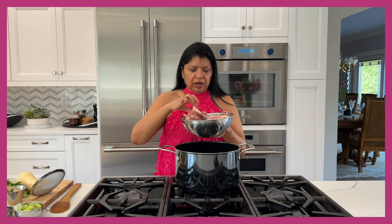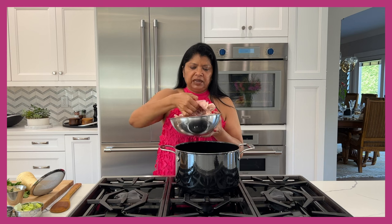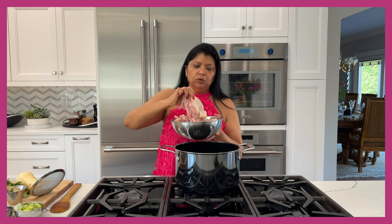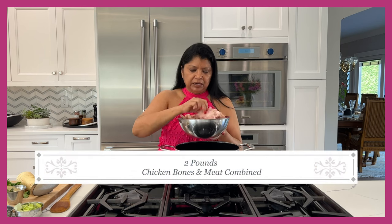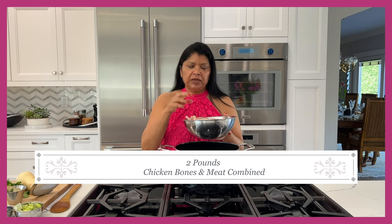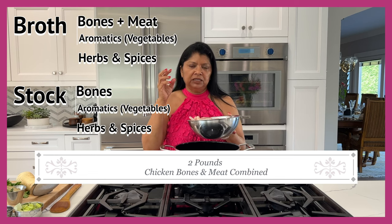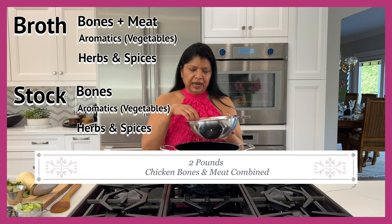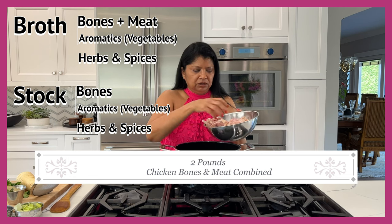These are actually bones and meat combined — I have the backbone. I've removed the skin because I want all that excess fat out of my broth. I say this is a broth because what makes it a broth is that it has a combination of the meat as well as the bones. So all I really need to do now is get these bones into the pot.